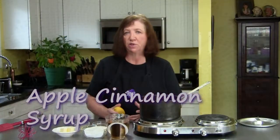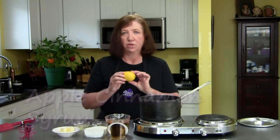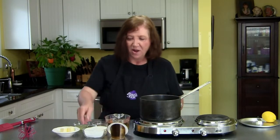A Dutch baby is normally served with either powdered sugar on top or freshly squeezed lemon juice, but along the way I came up with a syrup that is really, really good. You can use this on the Dutch baby, which we're going to do today. It keeps well in your refrigerator for about a week, and it's great on waffles and pancakes — so simple to make. We made this Dutch baby and this syrup for a company once and they wanted more of the syrup.